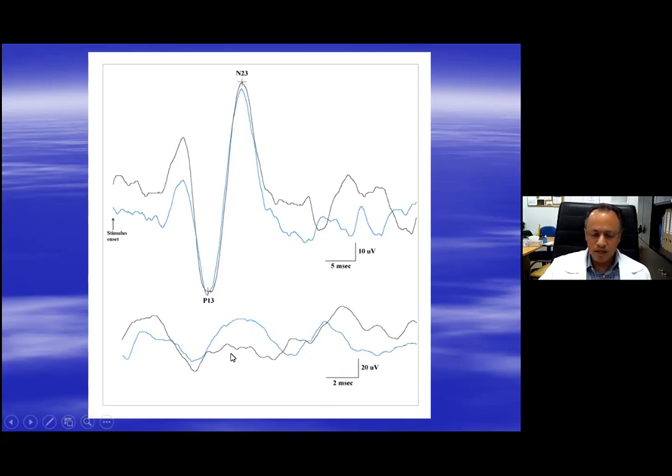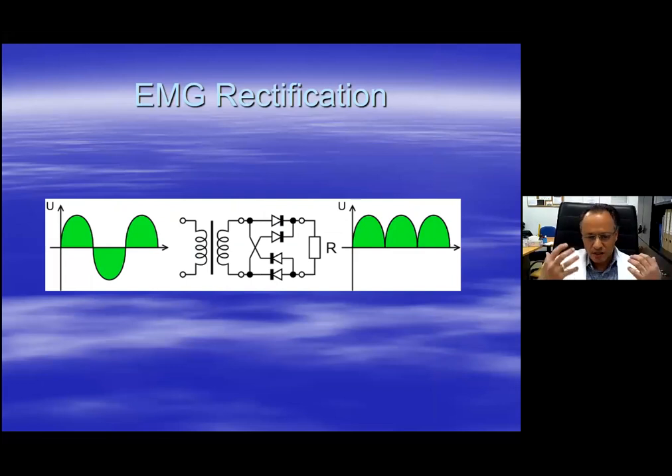The reason I use a sensory nerve conduction study recording is that it allows me to do a rectified recording. Rectification means taking the EMG, which is composed of negative and positive phases, and taking it all to one side - making the EMG all negative phase. If you were to average the EMG without rectification, the result would be zero, and this would not allow you to do a division.